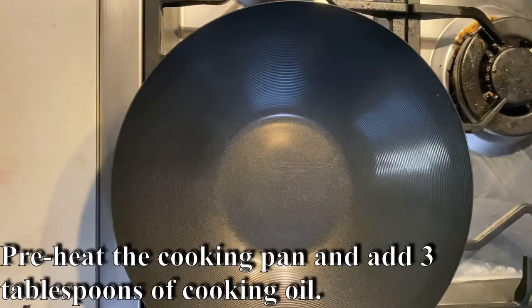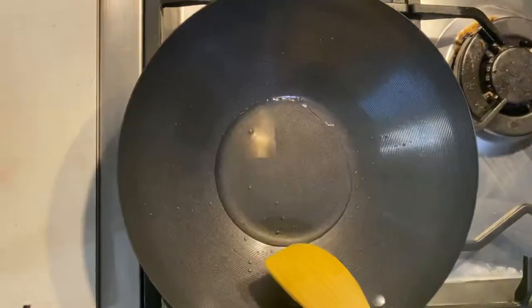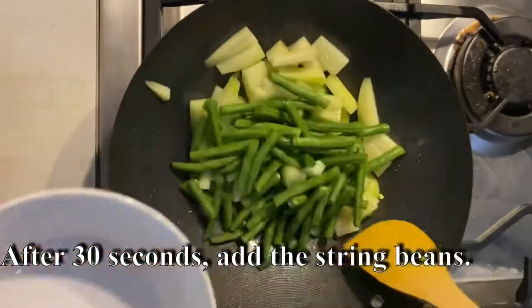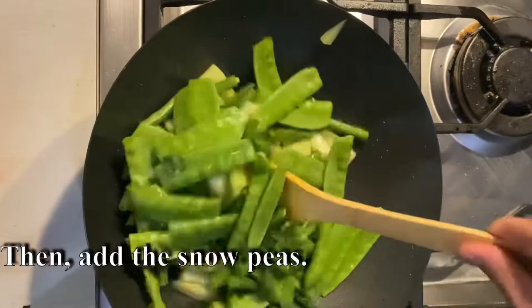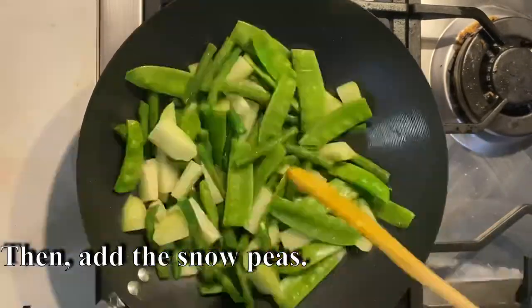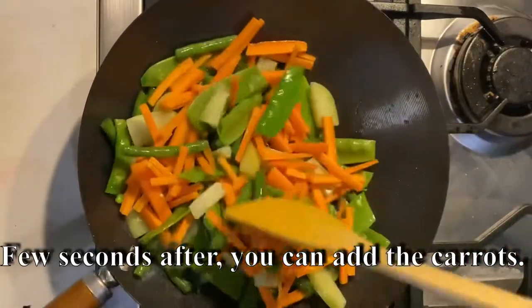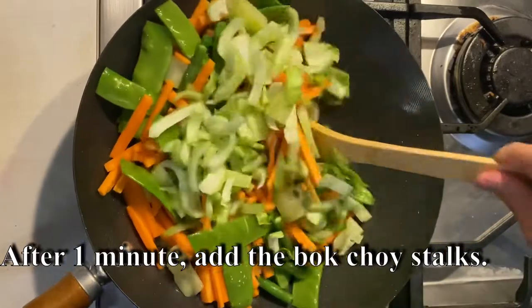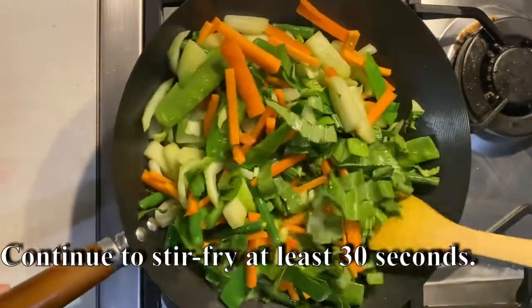Let's begin. Preheat the cooking pan and add 3 tablespoons of cooking oil. Put the chayote and stir it in the pan. After 30 seconds, add the string beans, then add the snow peas. A few seconds after, add the carrots. After 1 minute, add the bok choy stalks, then add the bok choy leaves. Continue to stir-fry for at least 30 seconds.